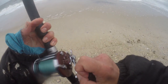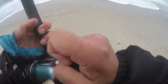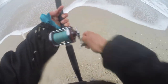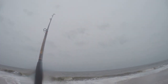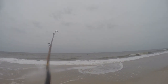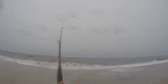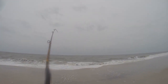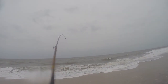We got something on — it's fighting! Not sure what it is. Coming in now, water came up a bit. Pretty sure it's a skate. Oh, nice one!